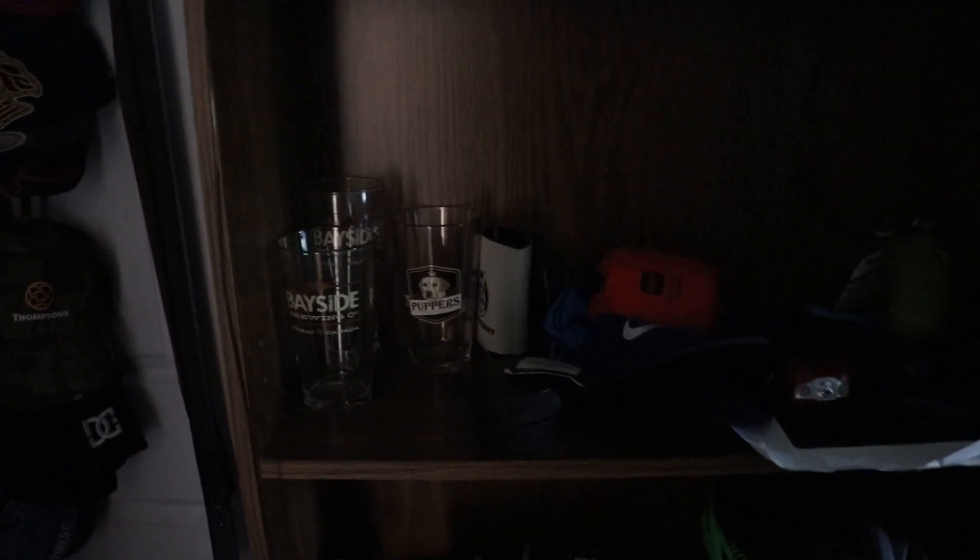Up here we've got beer glasses — Puppers, if you know what Puppers is, you're one of the OGs. There's also a Letterkenny beer cozy and two hockey pucks that are promo products for Syngenta.